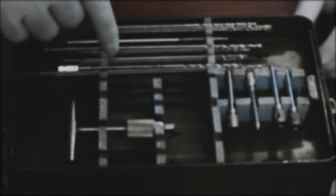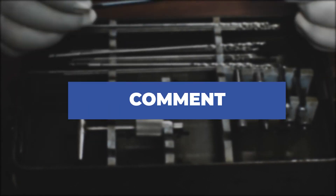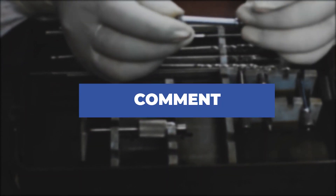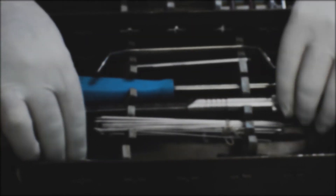If you want to source these plates, screws, or the instrument set, feel free to drop a comment or DM us. We will be happy to reply and help you. Thank you and see you all again in the next video.